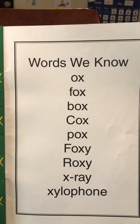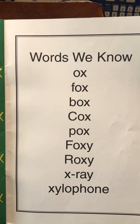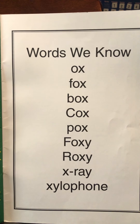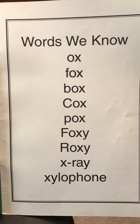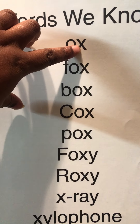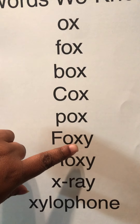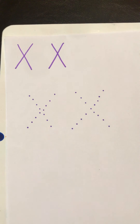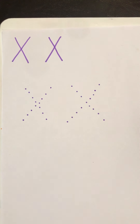Here are some words that we may know: ox, box, Cox, pox, Foxy, Roxy, x-ray, xylophone. All those words have the letter X in them. You can see the letter X in each one of those words.